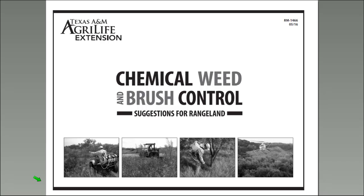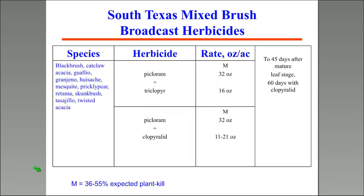Publication RM1466 or ERM1466 (the EU version is electronic) covers this material. A revision should be available soon at the AgriLife bookstore electronically and in printed form. That publication covers mixed brush as well.